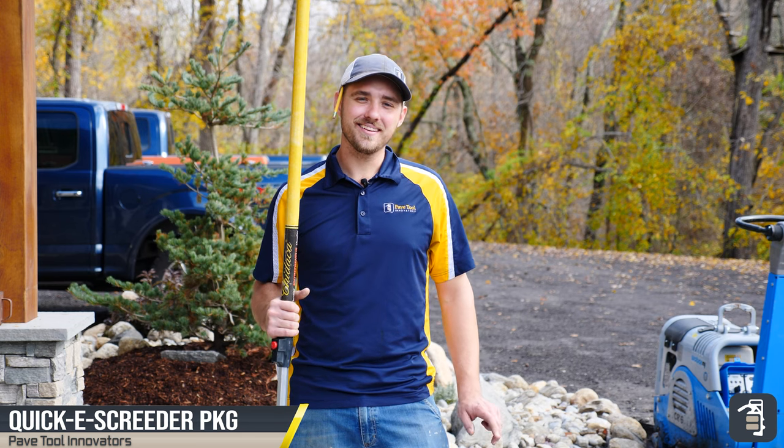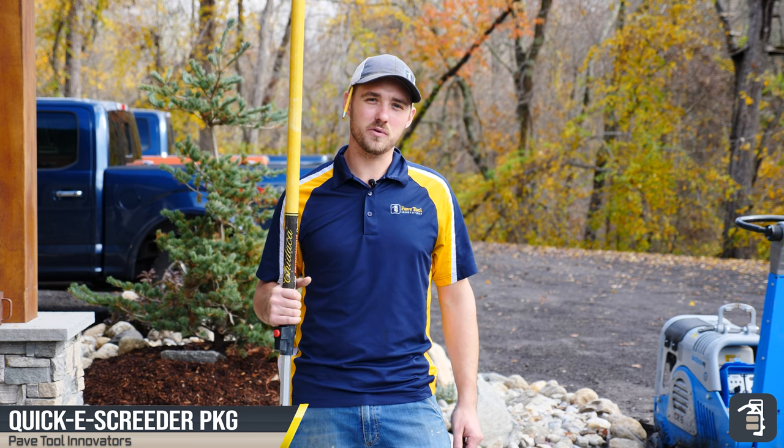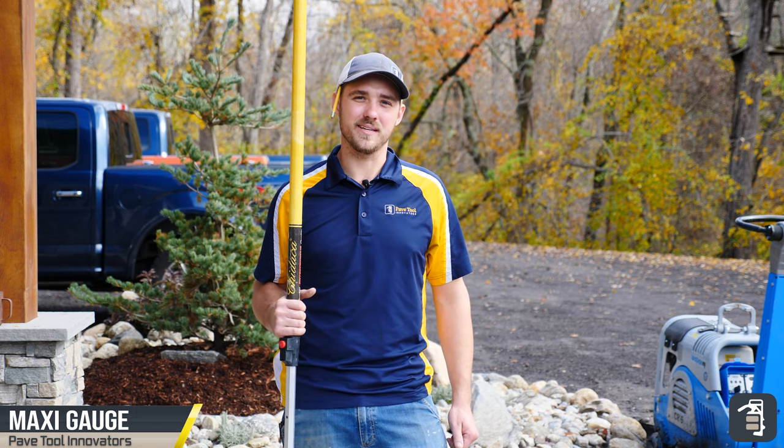Hey guys, it's Caleb from PaveTool. Today I want to show you a couple tricks on how to screed using our screeder package, our maxi gauge, and the maxi screed system.